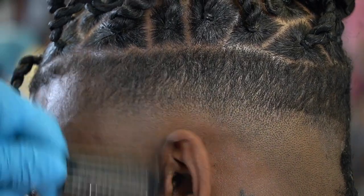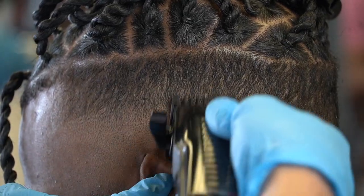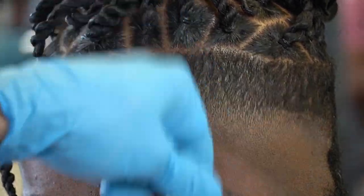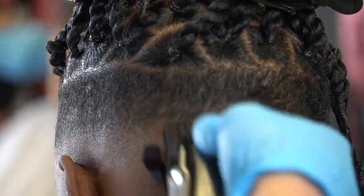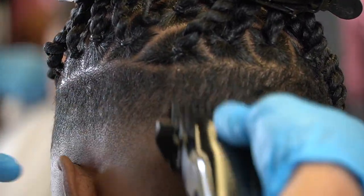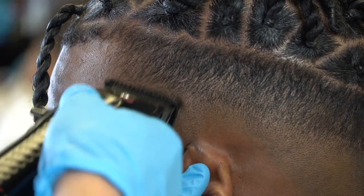Notice how I go over everything multiple times to ensure that everything is the length I need it to be. I like to work in sections — usually from the front of the head to behind the ear, then from behind the ear to the back of the head, and the same thing on the other side.